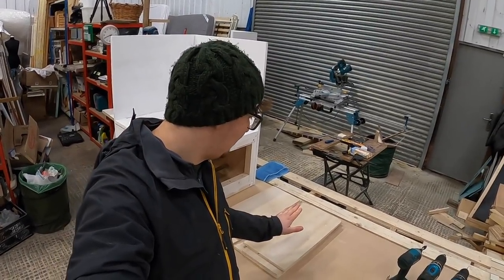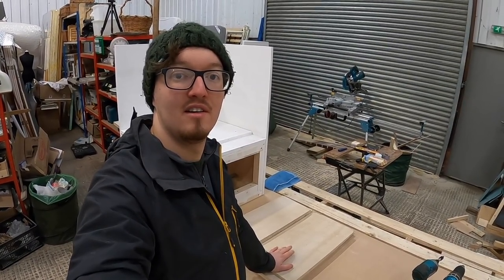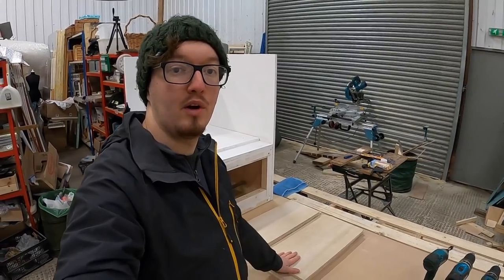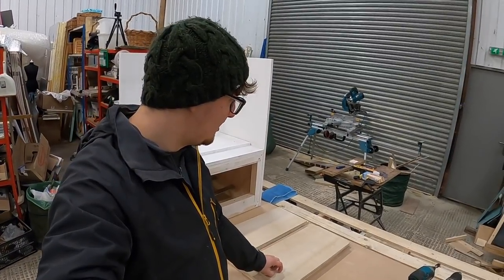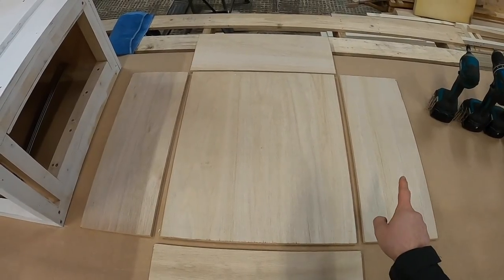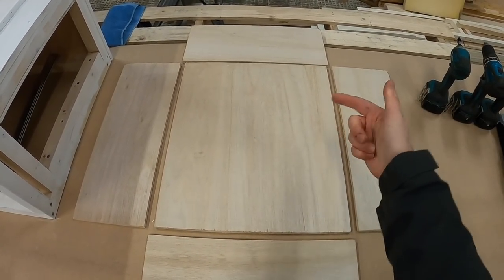It's really windy today, so apologies for all the banging and crashing you can hear in the background. But now we have the wood all cut that we finished off yesterday. I'm going to look at fixing it all together to build this first drawer. We're using 12mm ply and we're going to use little 20mm to 25mm screws. I'm going to start by attaching the two side pieces up to the base and screwing through into them.